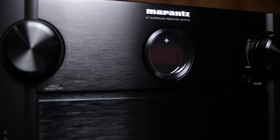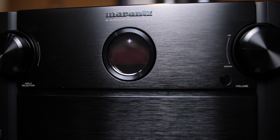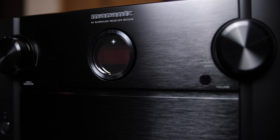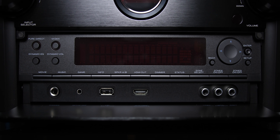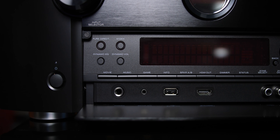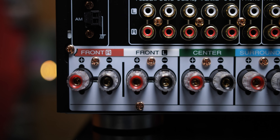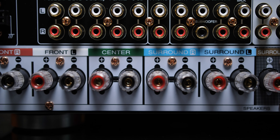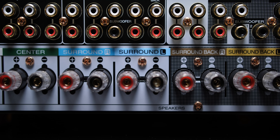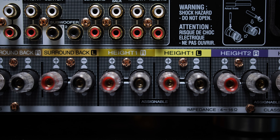The front of the SR7015 has a simple layout with the classic Marantz vibe. Two knobs on either side of the porthole display with the Marantz logo on top. Opening the front panel, we are greeted with a host of buttons, auxiliary inputs, and a much larger LED screen. The back of this SR7015 looks gorgeous. There's a lot going on, so let's take it piece by piece. Along the bottom, we have 11 speaker outputs. I know this is a 9-channel AVR, but if you add a 2-channel amp, you can have an 11-channel setup.